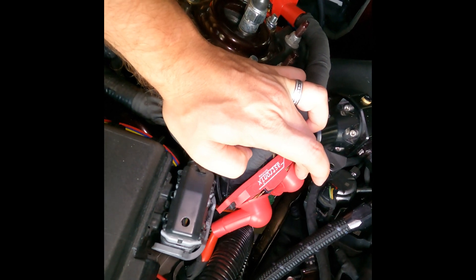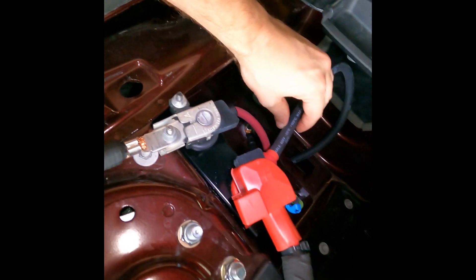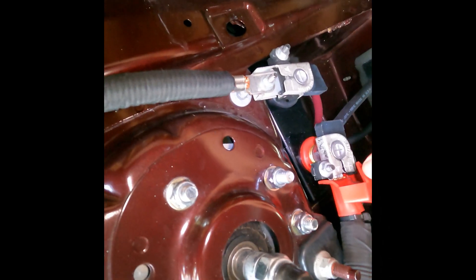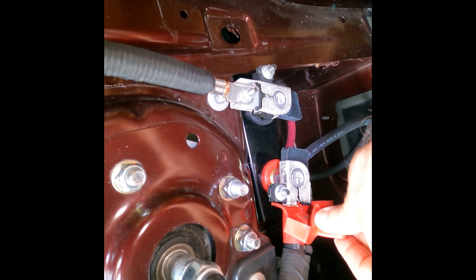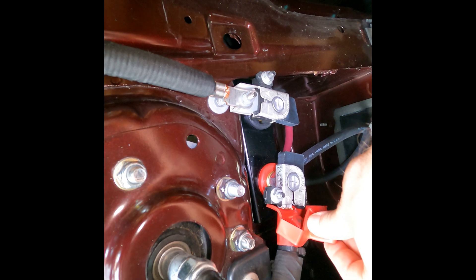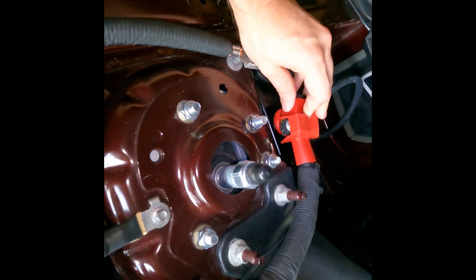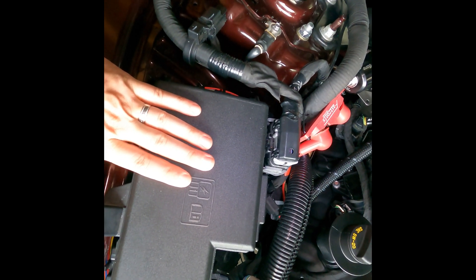The heavy line that is the output of the switch comes up through here, and I have battery terminals mounted using the original factory battery leads to connect there, so it's more of a factory-style connection. You run this side just to the chassis ground, which feeds all of the electronics up here in the fuse box and keeps everything going.